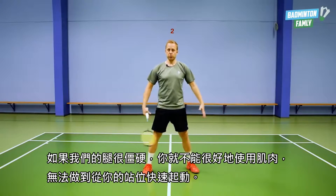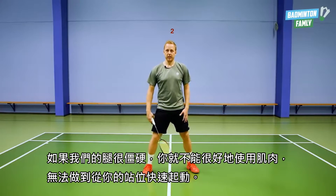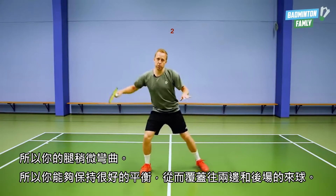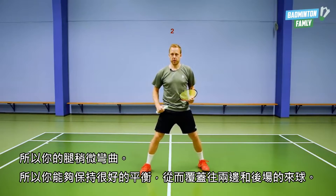The first important thing when we want to move fast away from the center, or fast in general, being able to push away from the floor and cover all these shots in a really quick movement, is to be a little bit down in your legs. If you have stiff legs you won't be able to use your muscles and you can't push away from where you stand. So be a little bit down in your legs so you have good balance and can push away to the sides or to the back.